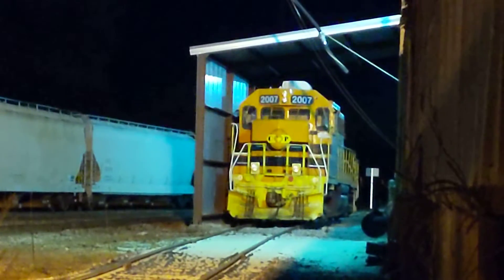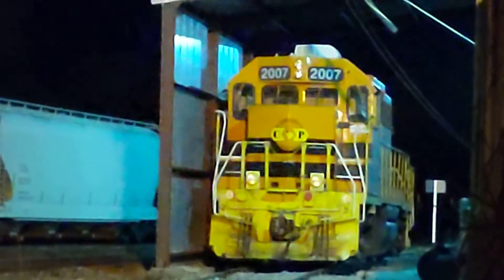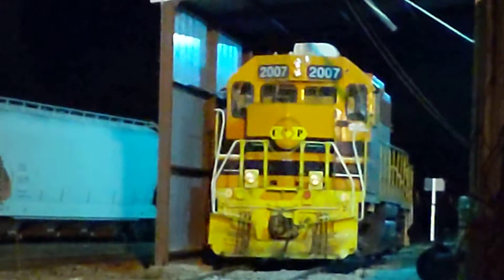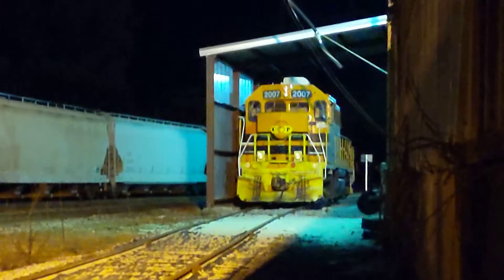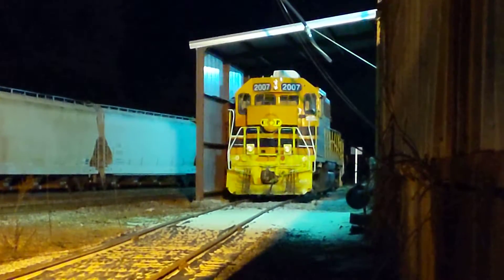She is 2007. I was wondering — I'm going to take over here for some time off. Maybe she needs a little routine maintenance. She's in the, I suppose, engine — little open air engine shed, I should say.